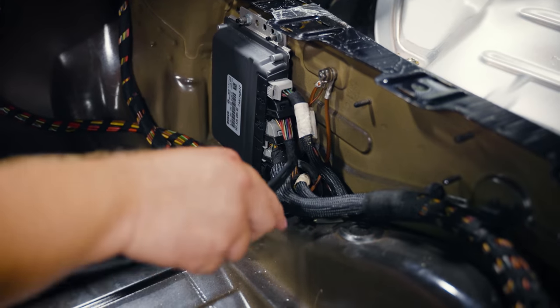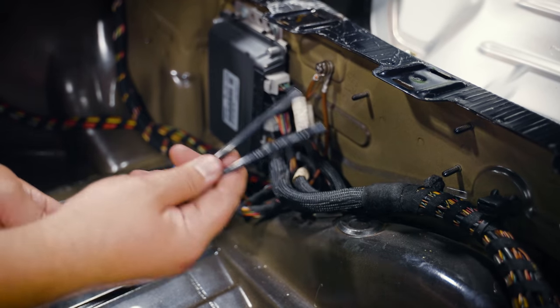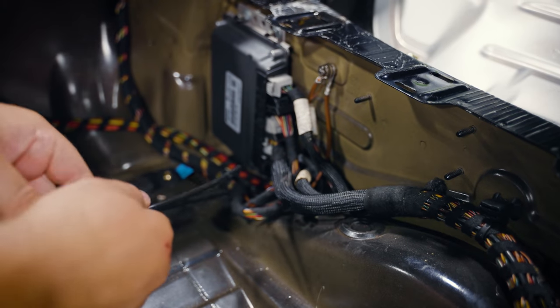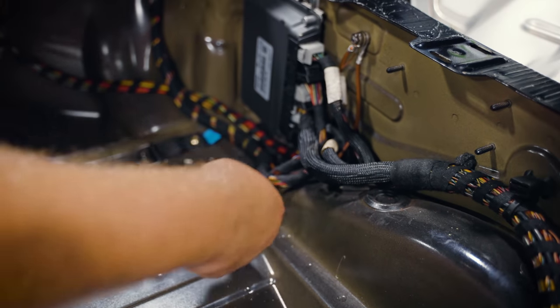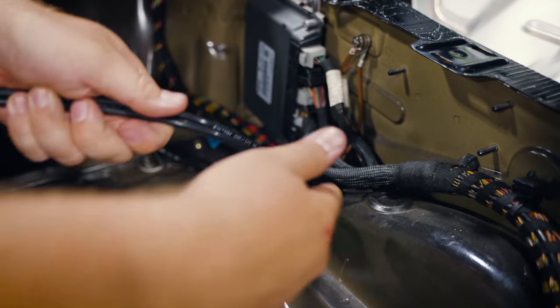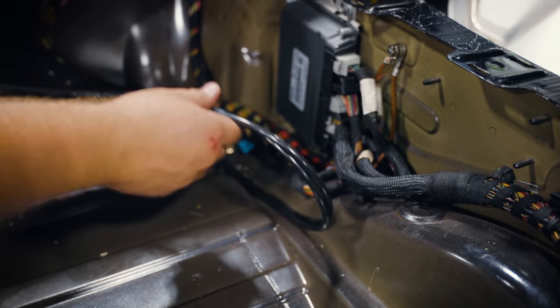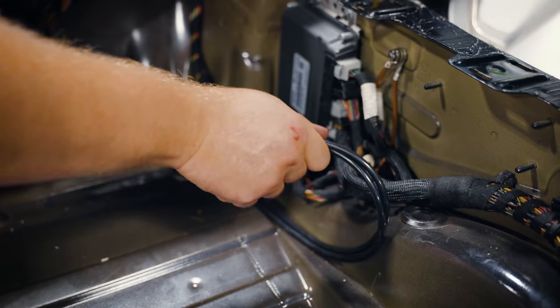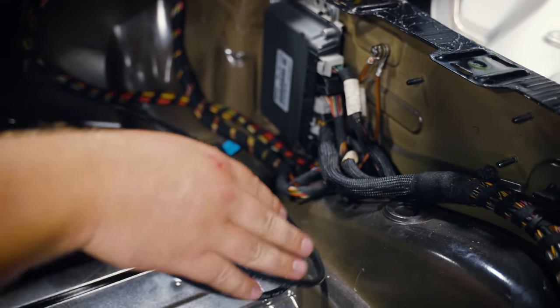Another trick: take two lines and stick them through the grommet together and pull them down. That way you can run both driver and passenger side at the same time. Then just pull extra through, cut the line, keep a little extra, and use what remains to run to the back as well — everything comes back to the trunk area with no going back and forth. It saves a ton of time.